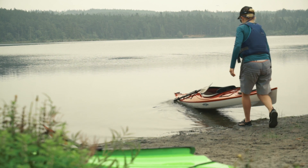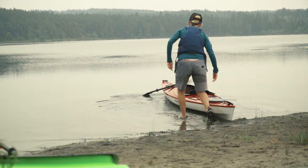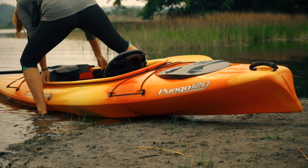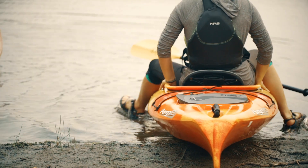It's best to start with your kayak floating in a couple inches of water to keep rocks and shells from scraping it up. Start off standing over the cockpit. Now just hold on to the boat, sit down, and bring your legs in one at a time.